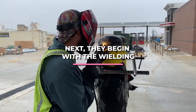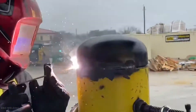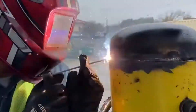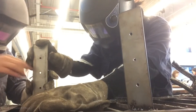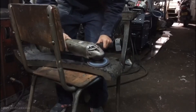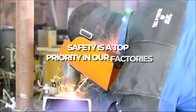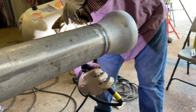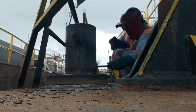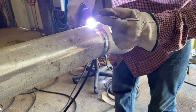Next, workers begin with the welding. The bollard is assembled by manually fitting and welding the pieces together. A highly trained worker uses a TIG (tungsten inert gas) arc welding torch to penetrate the metal, which uses a non-consumable tungsten electrode and produces a narrow, focused arc. TIG welds are preferred over MIG welds due to their precise welding process and high-quality output. Because workers operate in close quarters with high temperatures, safety is a top priority. Our welder wears a face shield, glasses, and gloves to protect against bright light, burns, and fumes. Their outfits are also made of fire-resistant material to prevent spark damage.